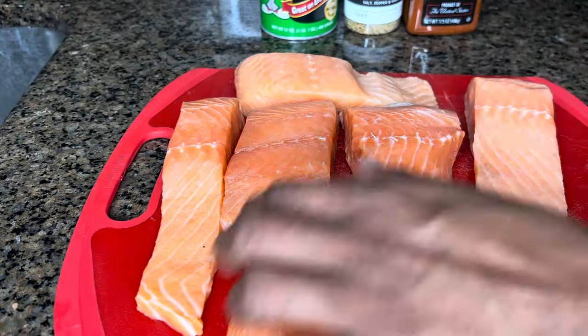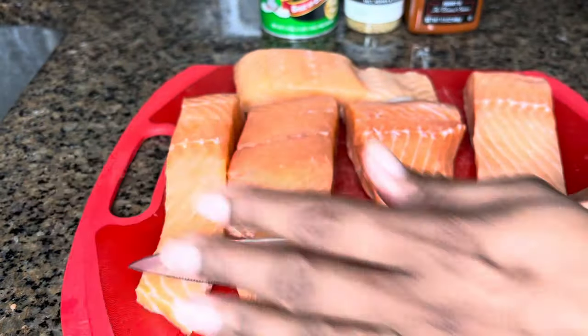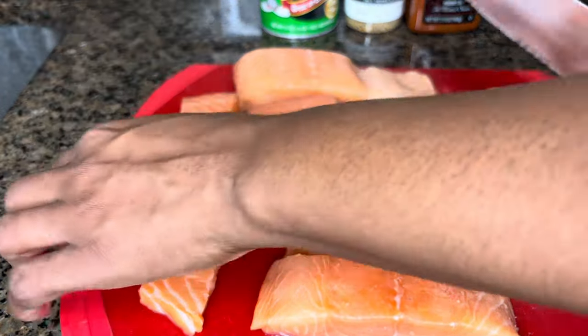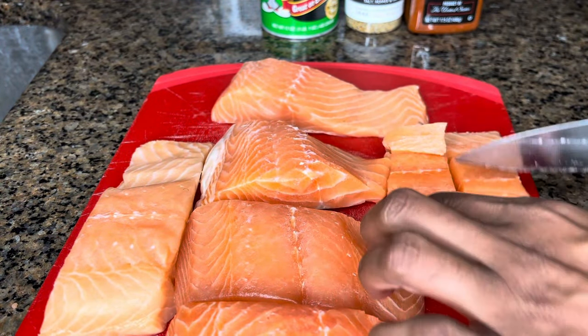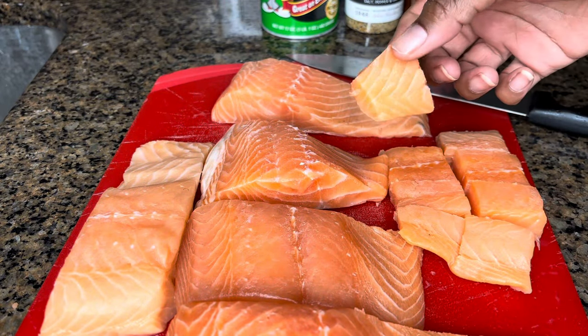I'm starting off with my salmon first — it's clean and dry. I'm going to cut it down the middle and then cut it into little chunk bite-sized pieces. About that size.